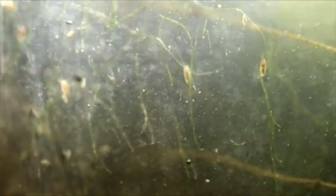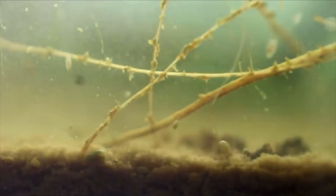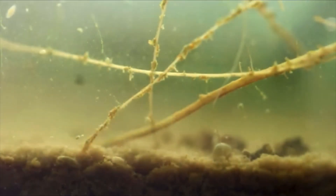In most species, females lay their eggs by gluing them to vegetation or the substrate. These eggs remain dormant during extreme temperatures and will only hatch when exposed to favourable conditions.